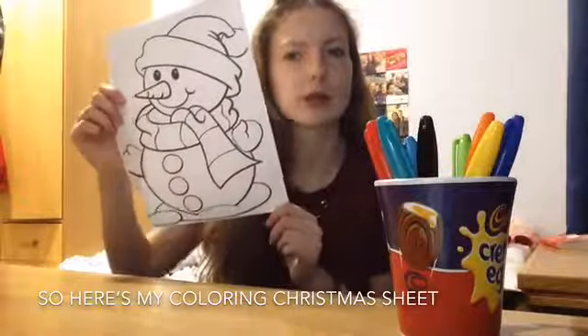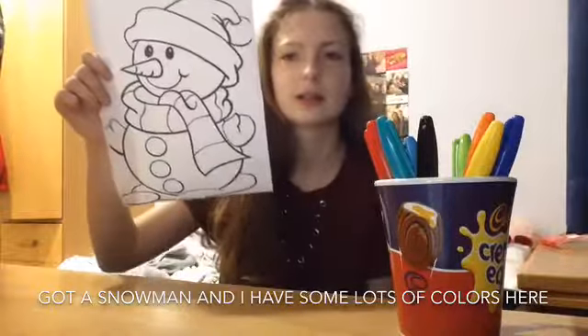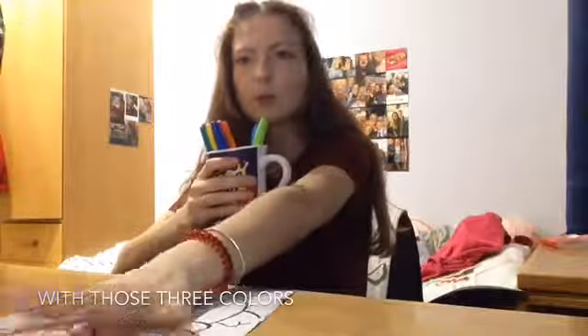So here's my colouring Christmas sheet. I've got a snowman and I have lots of colours here. I'm going to pick three colours and I have to colour with all of those three on here. Let's get started.